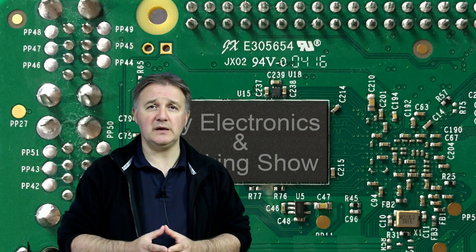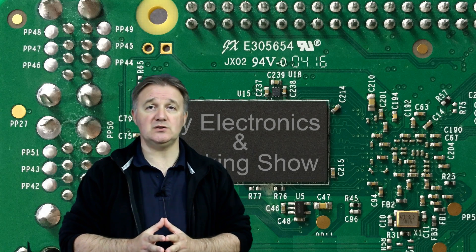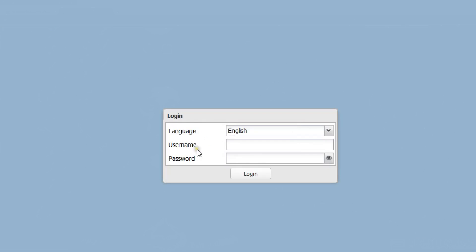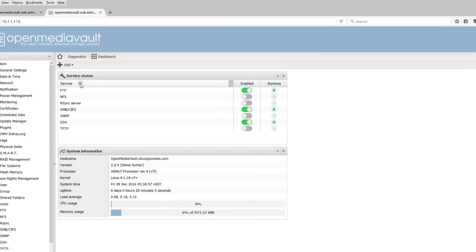Record your IP address, then head over to a web browser on any PC connected to your home network, type in that IP address, and you'll be presented with the Open Media Vault logon. Select the language of choice, type in 'admin' as your first logon, and type in the recommended password. That will start up the Open Media Vault introductory screen.